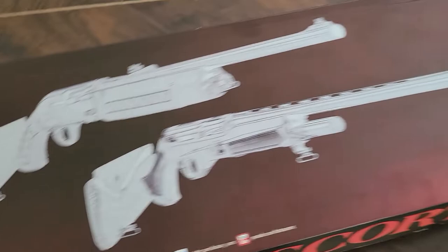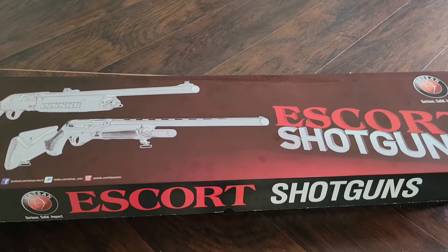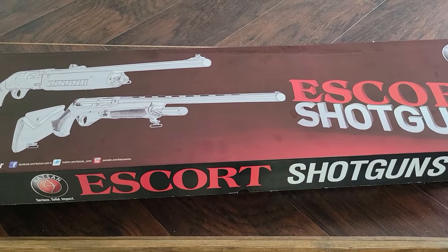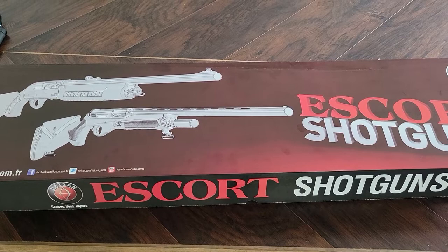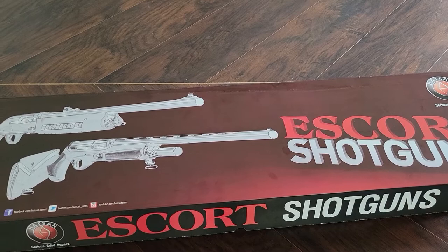Hatsan's website is hatsan.com. They are a Turkish company. They are an ISO 9001 certified manufacturer. They have been in business since 1976 and are the number one shotgun manufacturer in Turkey. They specialize in shotguns and air guns — and by air guns I mean high-end pellet rifles and dart-style guns for competition, small game, or birds.